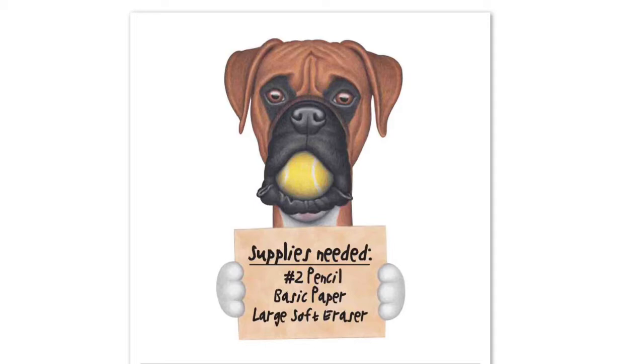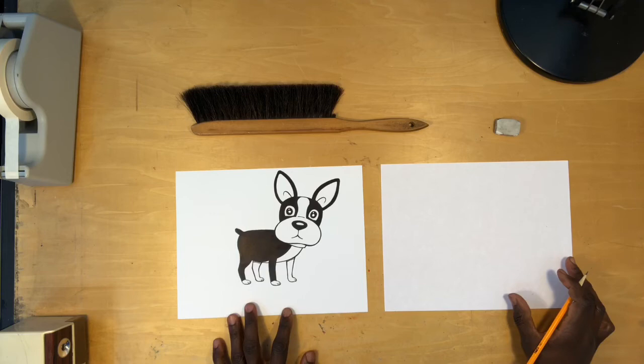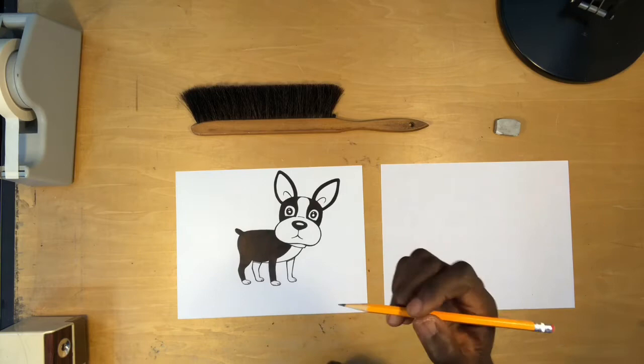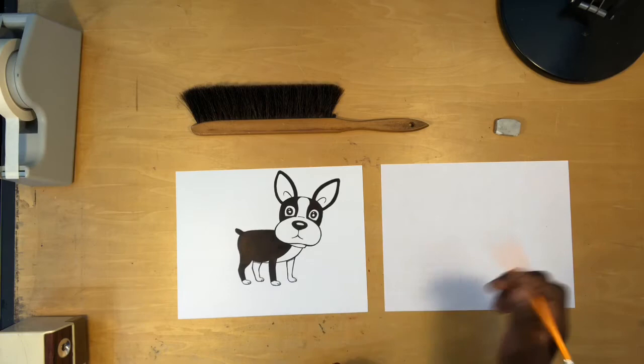Alright, let's go ahead and draw this really cute Boston Terrier. His expression is just adorable — he looks like, 'Who, me? What did I do?' I love his expression. Just a reminder: hold your pencil a little bit more towards the center, and much more importantly, hold onto your pencil really loosely. We're going to draw this Boston Terrier by using shapes instead of lines.